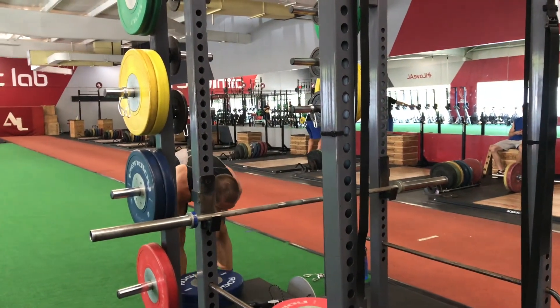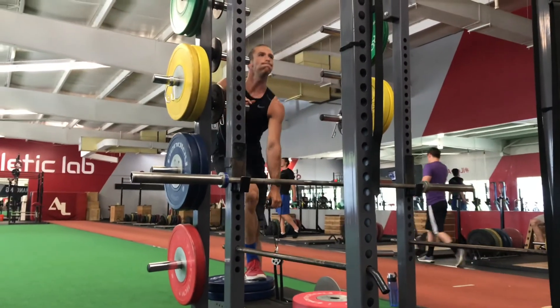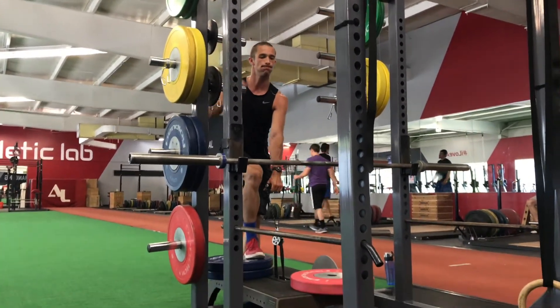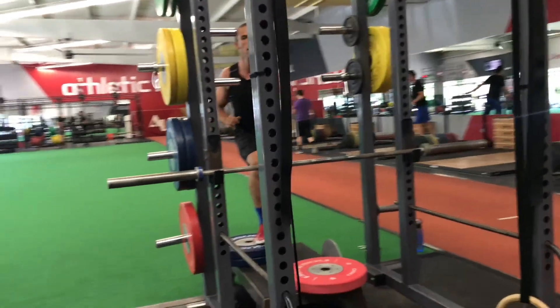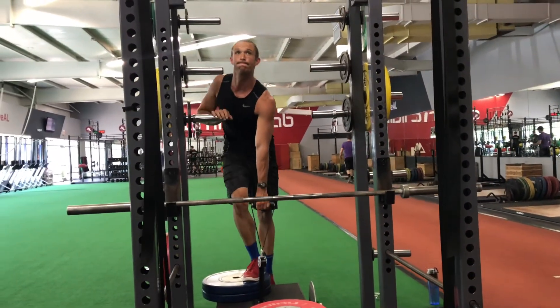Dev was doing step-ups on the K-Box, assisting himself up and then lowering down without his hand. What's the logic behind that? He's a decathlete, obviously doing a lot of events — what was your thought process behind incorporating that?